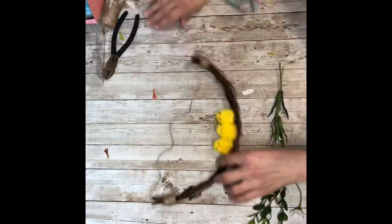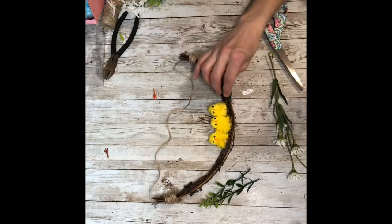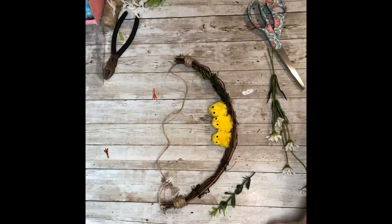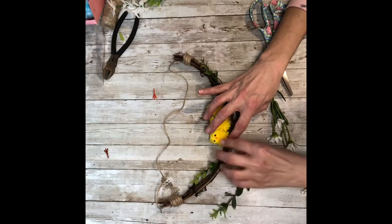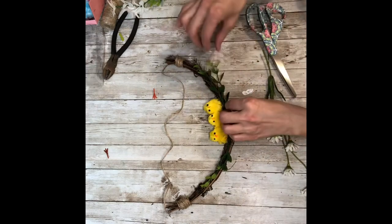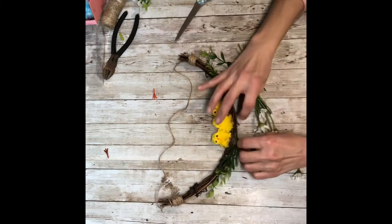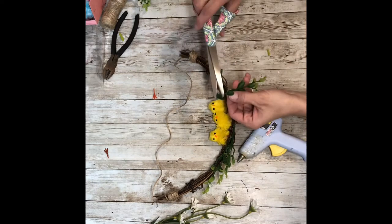You can do whatever colors you want on these — it's totally up to you. I just started with some greens and laid one on each side. I got my greenery all at Dollar Tree. I added another piece of greenery to the other side and kept it symmetrical — everything I did to one side, I did to the other. I added another piece of greenery on that side, and I didn't have the greenery go all the way to the ends; I kept everything sort of in the middle.